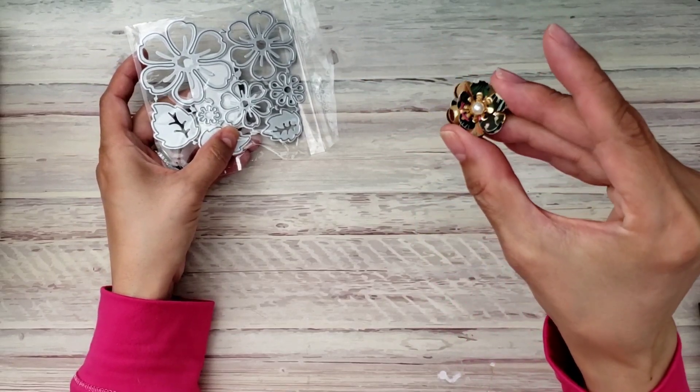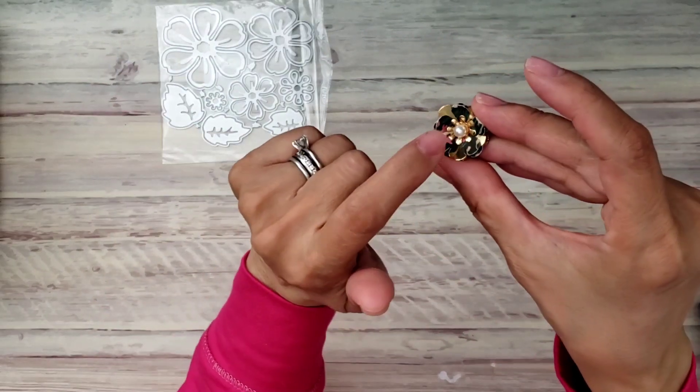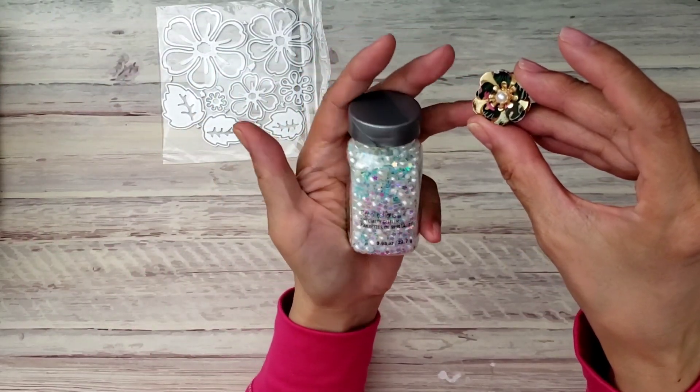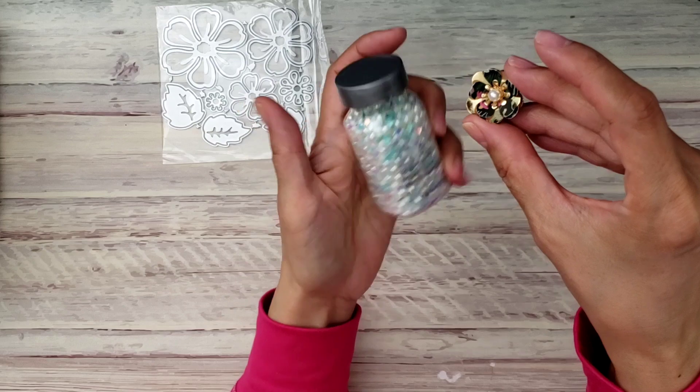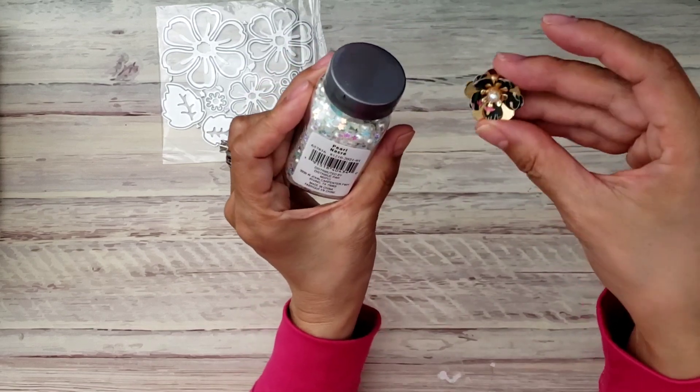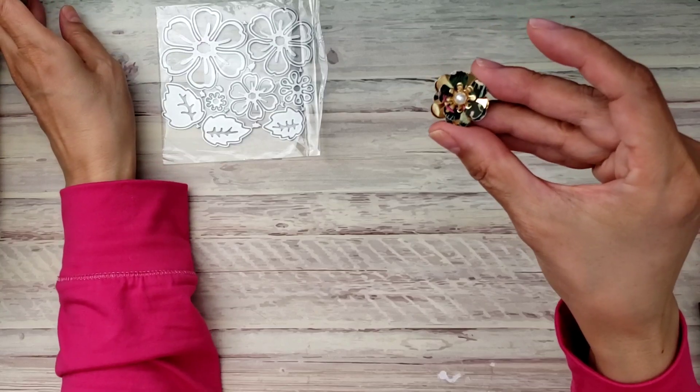I ended up using a pearl — this one right here that I got from Michael's — and it was the perfect size to go on the center of the stamen.